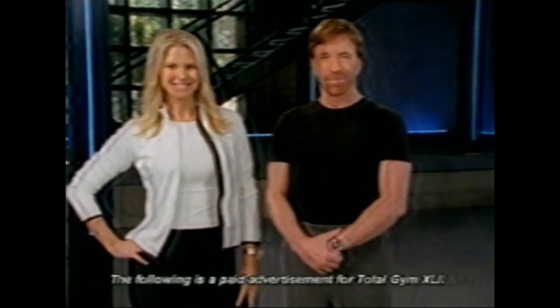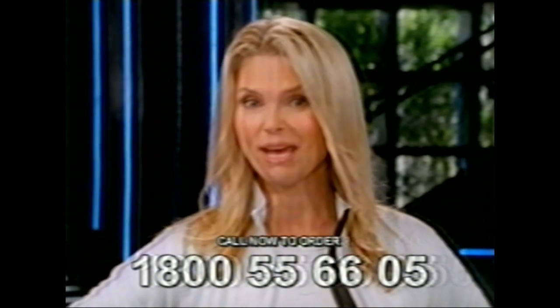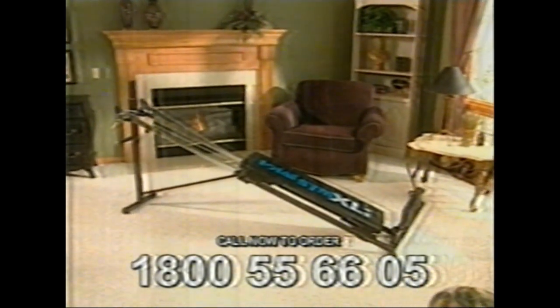Hi, I'm Chuck Norris, and I'm Christie Brinkley. If you could have any kind of body you want, what kind would it be? Would you want the lean, graceful body of a ballerina? Or how about the trim, well-defined body of a gymnast? Or would you push it to the max, like the conditioning of a world-class athlete or the bulk of a bodybuilder? Regardless of the type of body you want, today we're going to show you what we believe is one of the fastest and most effective and direct ways to get there. The only machine I've found that can do that is the one I've been using for 23 years — the Total Gym.